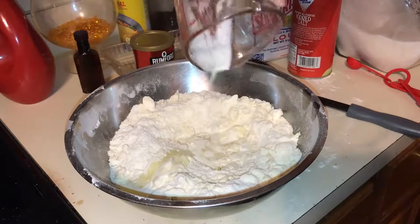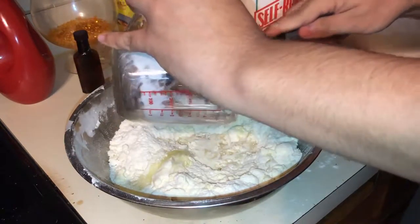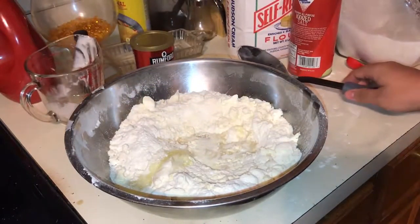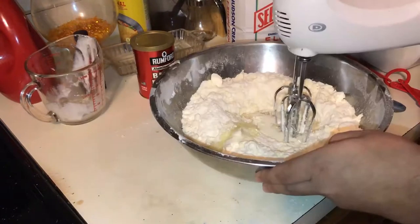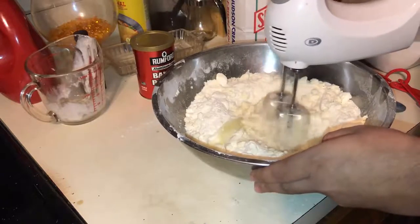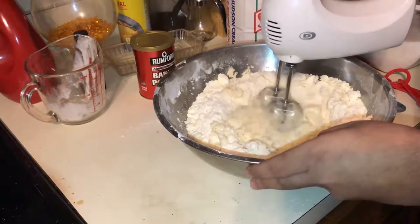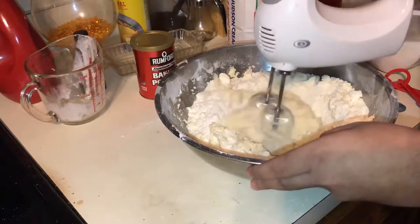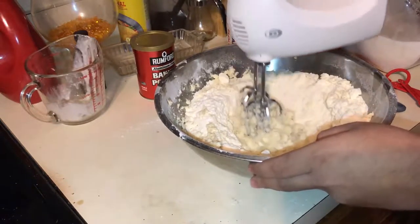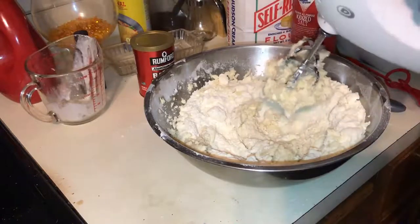I would recommend to mix it until it all looks as one. I added everything all at once, which is another thing you're not supposed to do, but I did it anyways. Not me thinking that everything's all blended — it went well at first when I started using the mixer, but then it started getting hard and going everywhere. It was very clumpy, not really wanting to move or stick together.